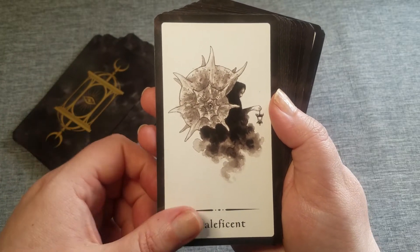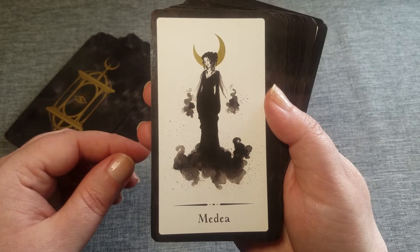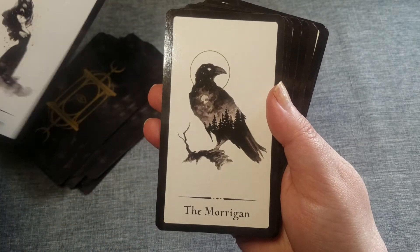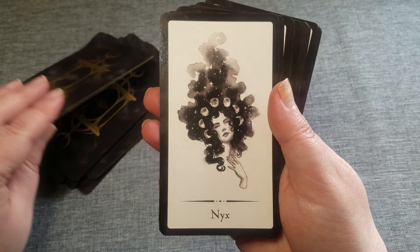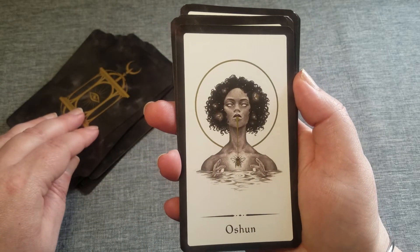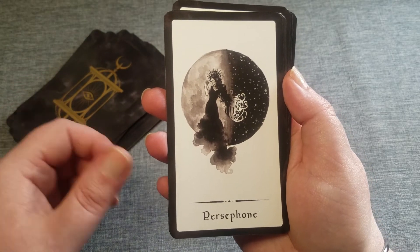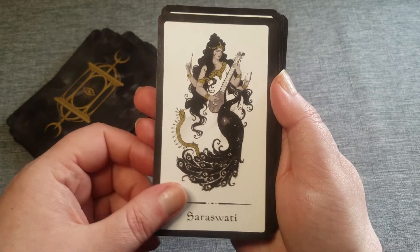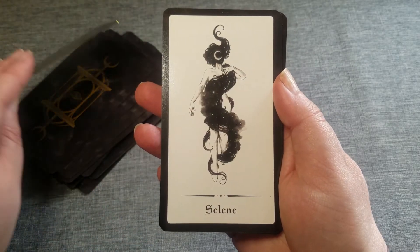So this is the first card. A lot of hermit-looking characters in this deck. I love how there's like a scene within the raven.